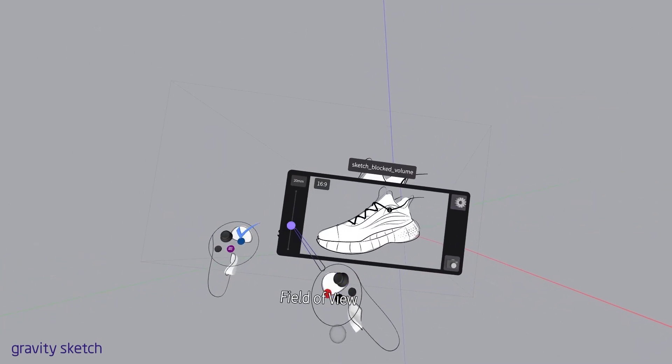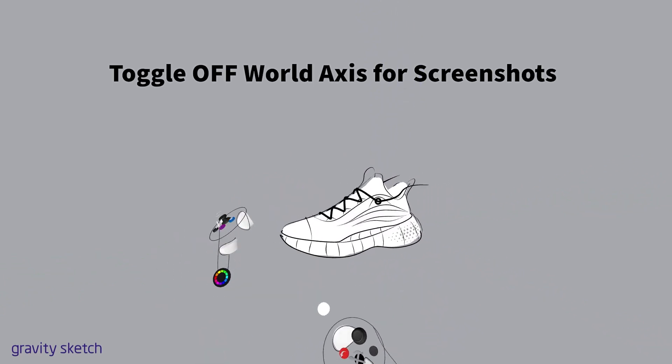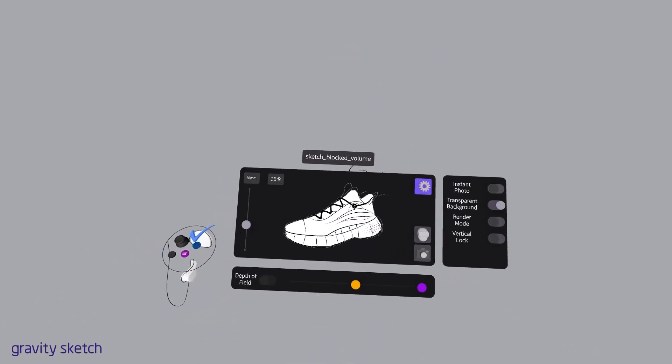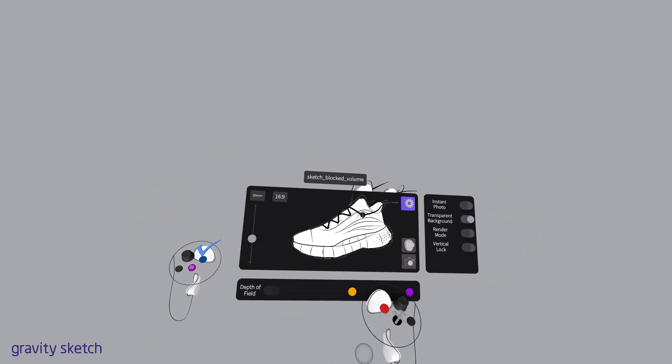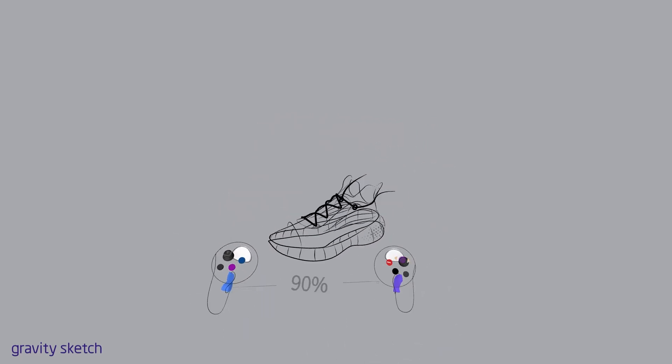I'm going to get my screenshot tool out. Find it on the non-drawing controller if you twist it to look at the inside trigger. An important thing here is transparent background. I like to keep my background something other than white so I can see what I do with my volume tool.